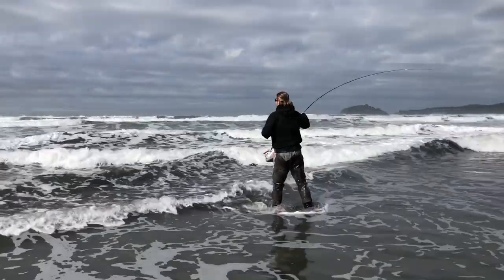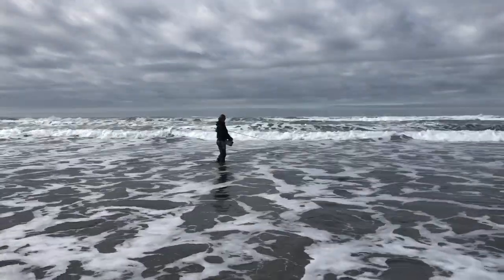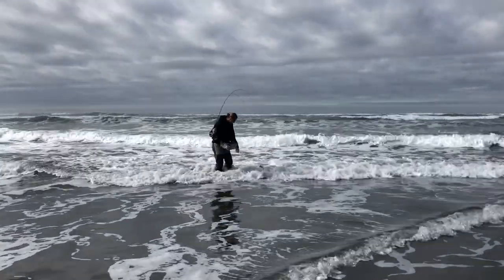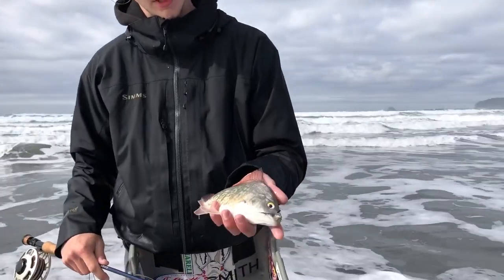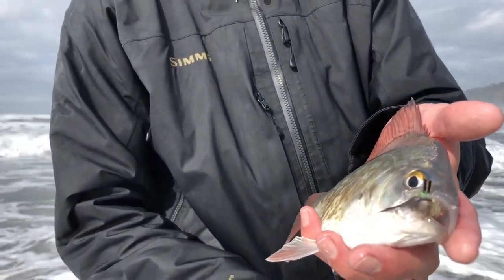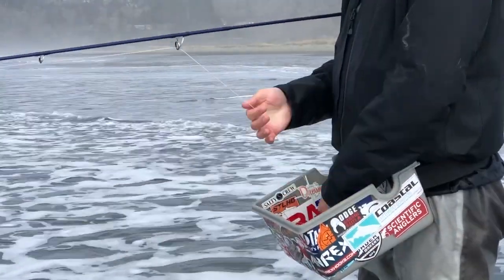You want to pick the right day to get out there. You want an incoming tide and fish around the top of it — like the last two hours of the incoming and the first two hours of the falling tide. It's always better to have good cloud cover, as those fish feel more comfortable in shallow water when it's darker outside. You want low swells, ideally under 5 feet and nothing over 7. And you don't want it to be too windy — the less wind, the better.